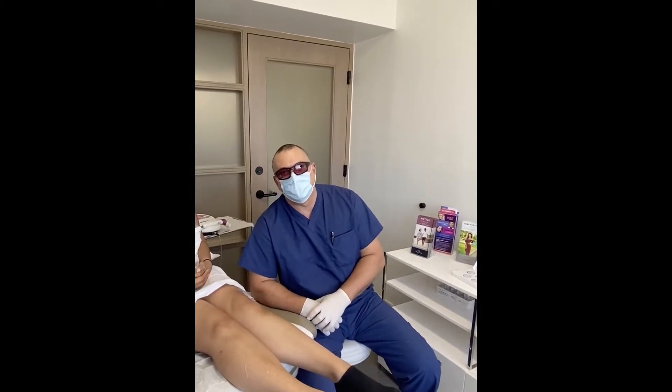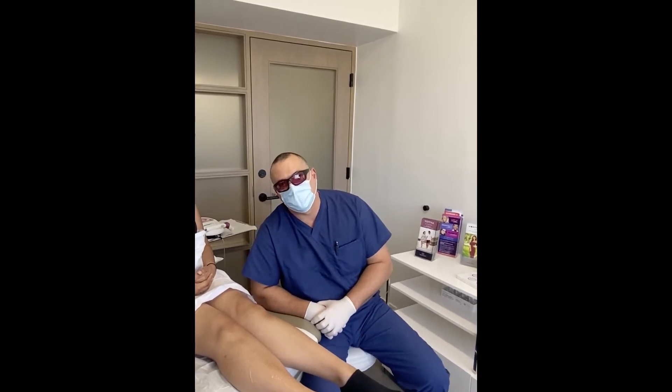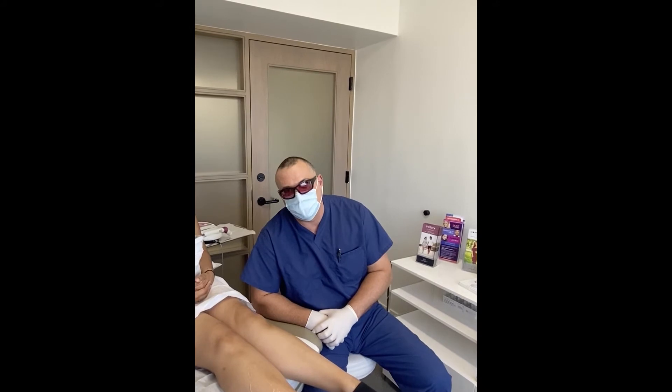Hey guys, it's Dr. David Goslin and we're going to do laser hair removal today. That's why I'm wearing my really cool sunglasses, but it's not even sunny. Anyways, we're going to do some laser hair.